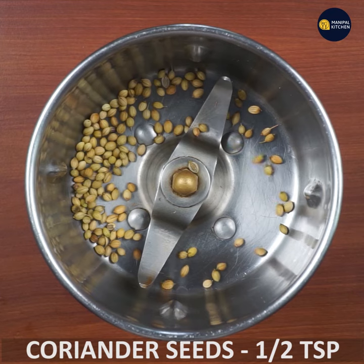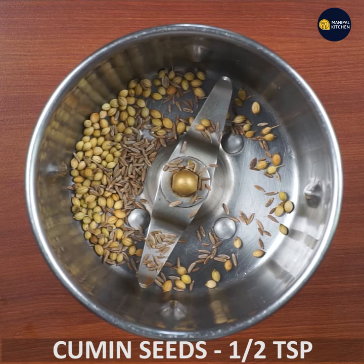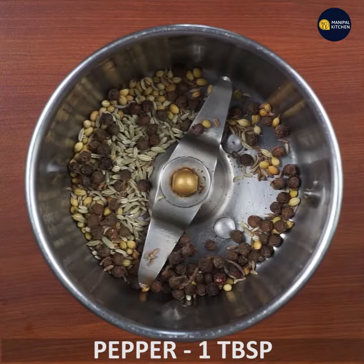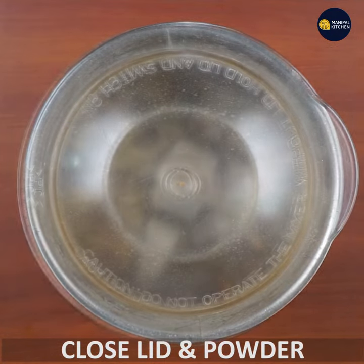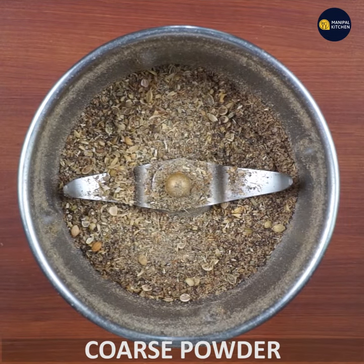1 teaspoon, 30 teaspoon. Take a mixture and use medium coarse powder for 1 teaspoon of pepper.